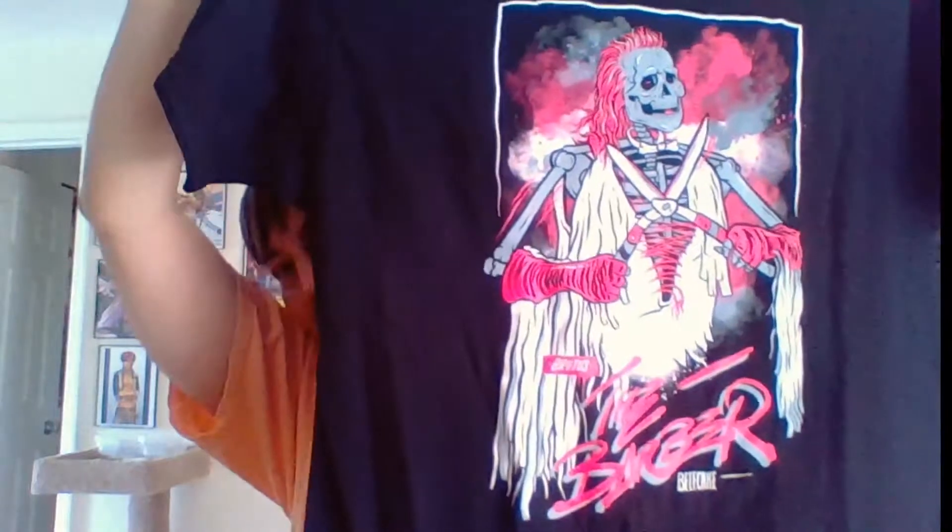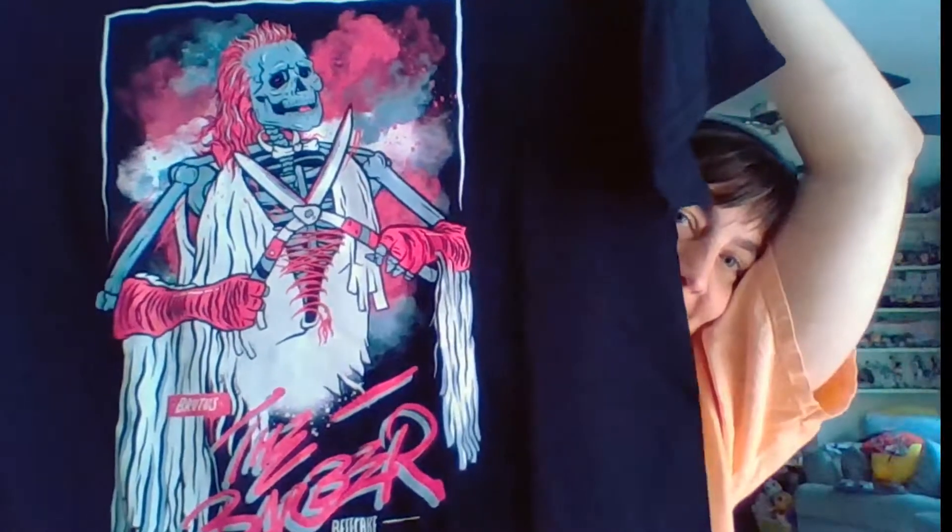Now for the t-shirt — oh my god! Yes baby, Brutus the Barber Beefcake t-shirt! Very cool looking shirt — it's more like a zombie version of Brutus the Barber Beefcake, but yeah, it's pretty awesome. Very cool shirt, nice quality, extra large, perfect size. Very good, as usual.